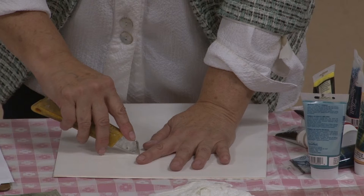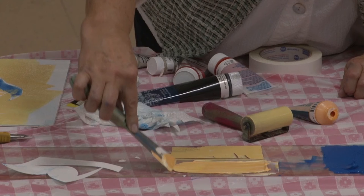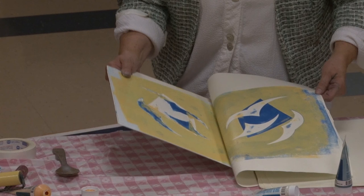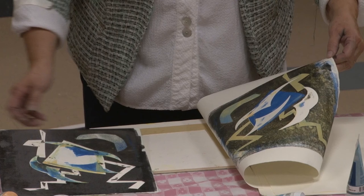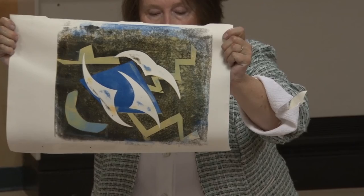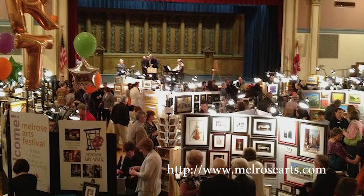Susan Jaworski-Strength has demonstrated the reductive printmaking process for creating colorful relief prints. This method utilizes a single linoleum block for all the colors of a multicolor print, instead of the traditional approach of using one block for each color. After each successive printing of a color, the surface of the block is reduced while the print surface is built up with multi-layered colors. Once the last color is printed, all that is needed is the artist's signature to complete the edition. Be sure to check Susan's website at ApplesiderPress.net for further examples of her fine work and to learn of upcoming shows and classes. Visit MelroseArts.com for information about Melrose Arts, upcoming events, and future Art in Action demonstrations.